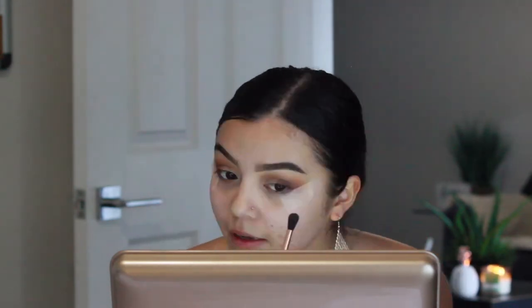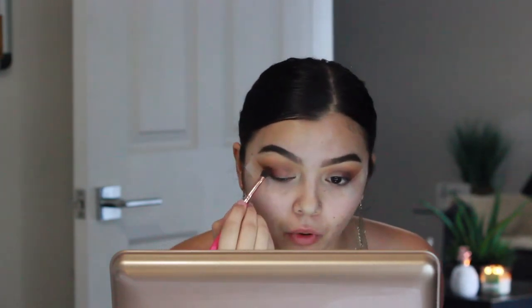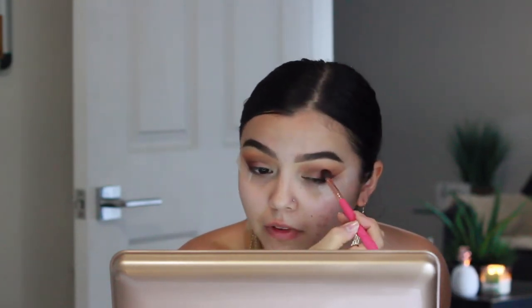I seriously love Anastasia's shadows — they just blend for me. They literally just blend themselves; they're so soft and so good. Now I'm going to go in one more time with Mulberry on the same dome brush to pack a little bit more before I go in with the black. I'm not going to bring it as far — just right to the edge of where I brought it last time, and that's going to make it so much easier to create that gradient effect later on. So it's going to be a lot less blending and a lot less work.